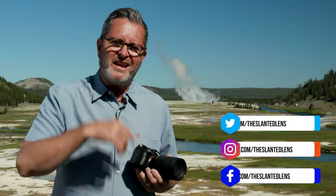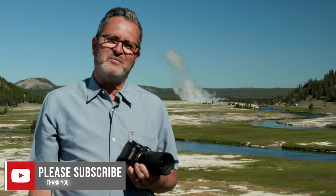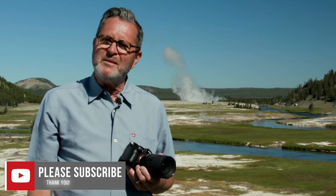If you've got thoughts about the new 28-200mm, leave them in the comments below — let us know what you think. Also subscribe to our channel. We want you as part of our family, so keep those cameras rolling and keep on clicking.